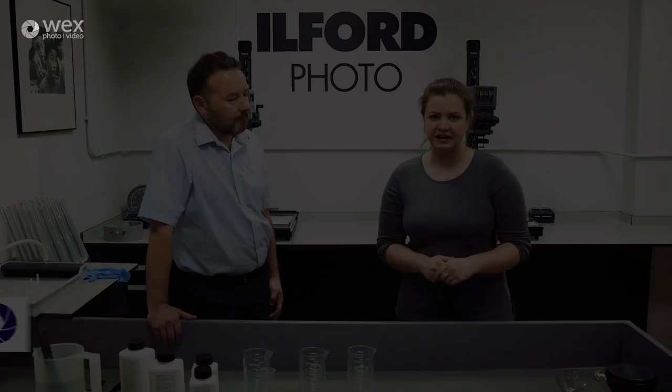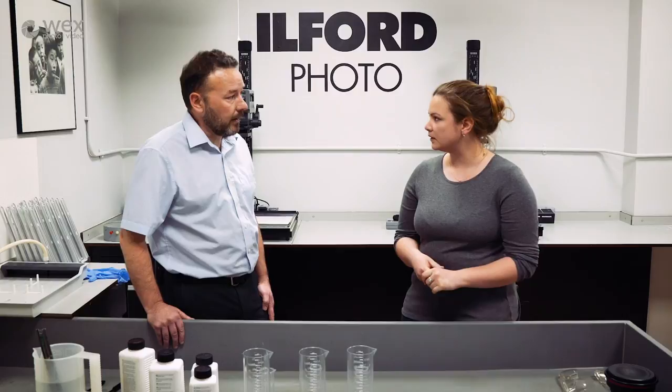Today we are at Harman Technologies up near Manchester and I'm here with Neil in the Harman Lab. Neil, what do you do here at Harman? I manage our technical service department and I also look after our commercial black and white lab - it's called Harman Lab.